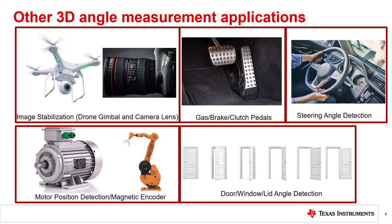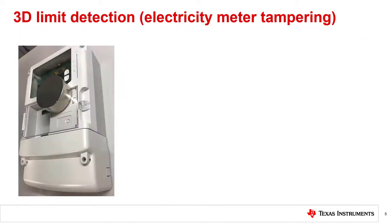3D Hall sensors can be used to detect the angles at which a building's door or window is opened. Similarly, 3D Hall sensors can be used to detect the angle at which any lid or cover is opened — for example, to detect the angle at which a tablet cover is opened. Furthermore, 3D Hall sensors can be used in a limit detection function where you detect the presence of a magnetic field from any type of strong magnet that is external to the system.